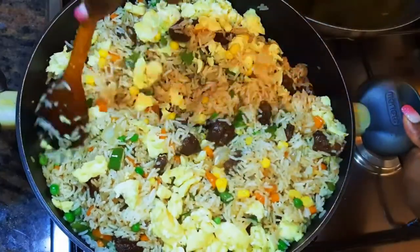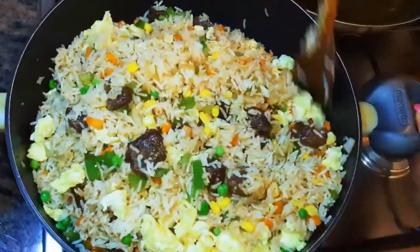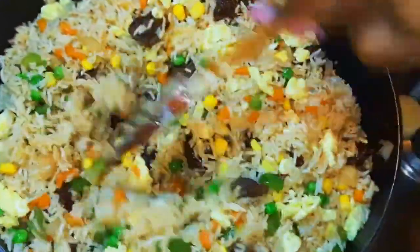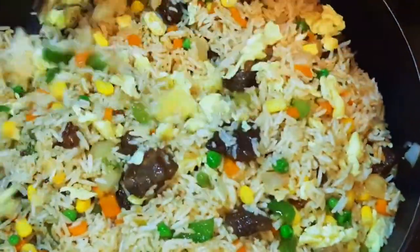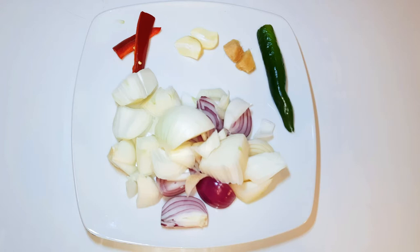Welcome back to my channel! Today I have got some beef fried rice for you — this is one of my all-time favorites. Without wasting time, let's just get started. Here I've got some ingredients: I've got onions, I've got garlic, I've got a little bit of ginger, and I've got red chili pepper.